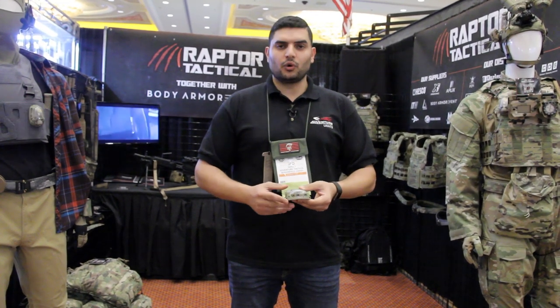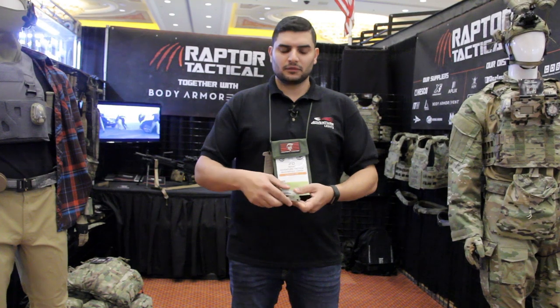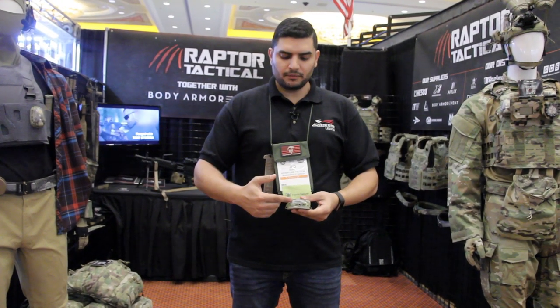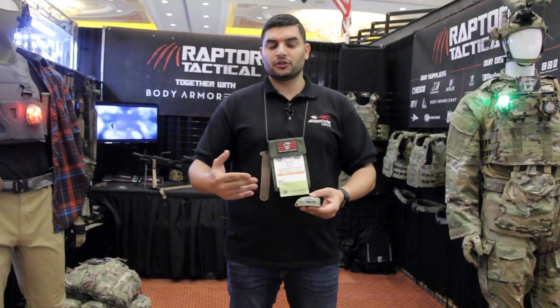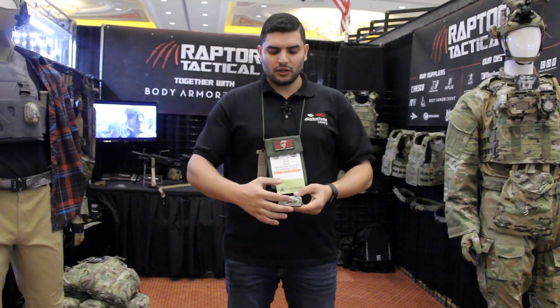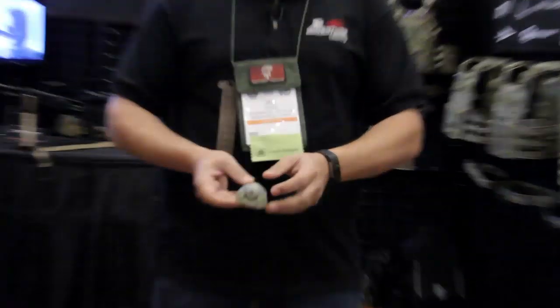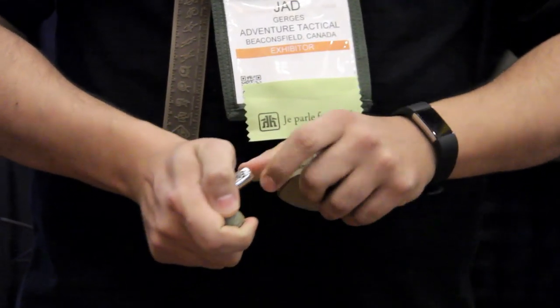The default goes to IR — steady IR and flashing IR. We also have medium, low, and high intensity control for when you're doing CQB or any jumps. You can also control intensity with a negative and a positive on this side. This is the only light on the market that runs on a AA battery.